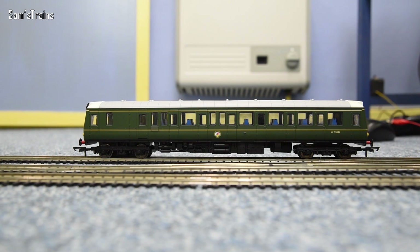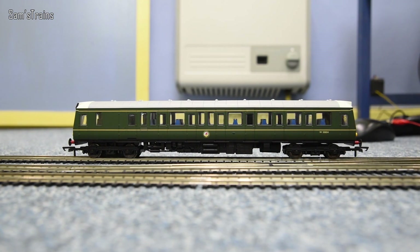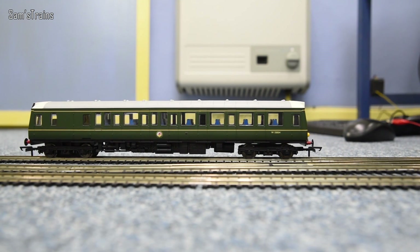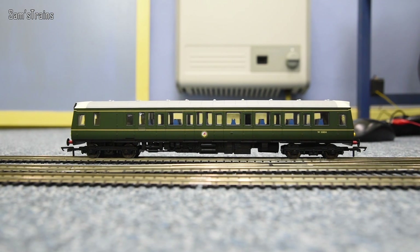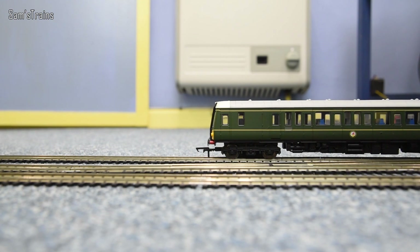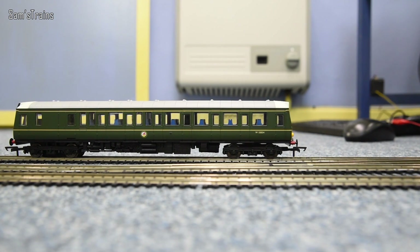Let's try her the other way just to see if she'll do it just as well. I'm going to pick this end to be the front because it's got the cab. As you can see it's still nice and smooth even slightly faster — the performance is really fantastic. It is a shame she's got a traction tyre, but with only two driven axles I suppose that is necessary. The 121 is a fantastically good runner.